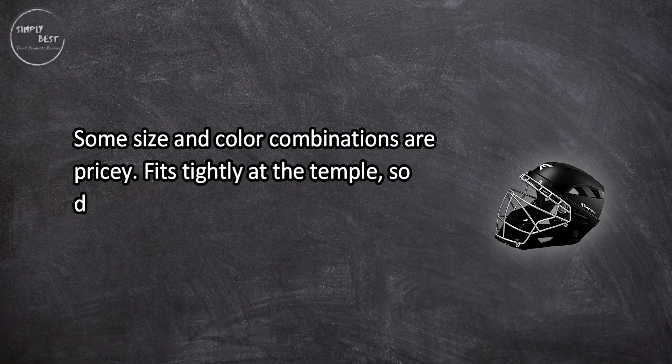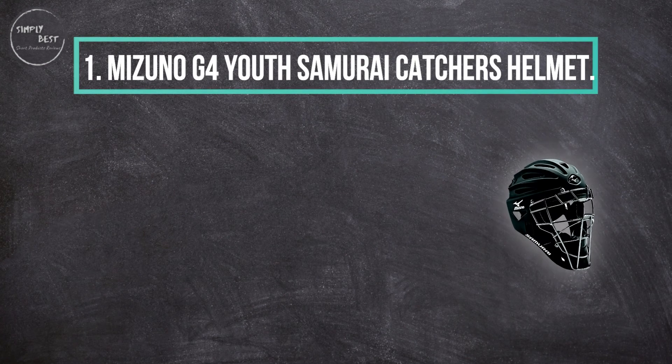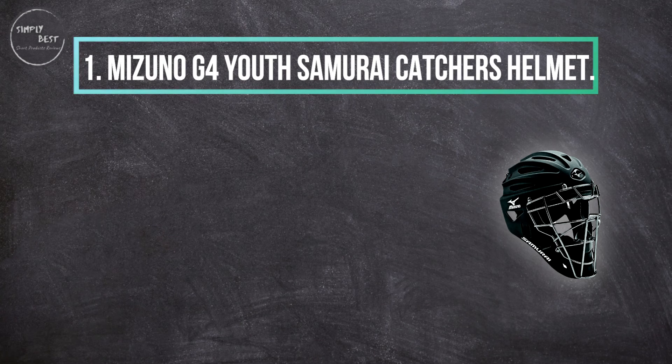Some size and color combinations are pricey, and the helmet fits tightly at the temple, so it doesn't work well with eyeglasses.